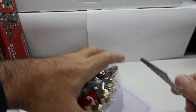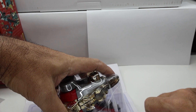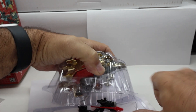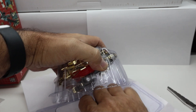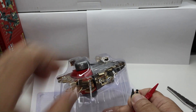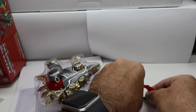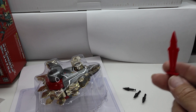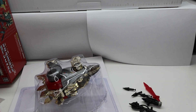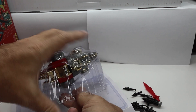Let me get my Leatherman out so we can get this guy cut open. Unfortunately, the weapons are just thrown in there. We get three missiles, a sword, a launcher, and a launcher for the little missiles — a rocket launcher.